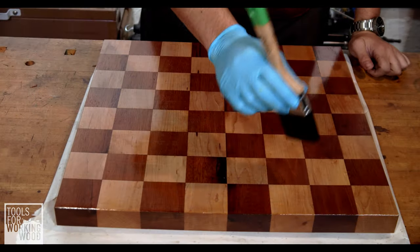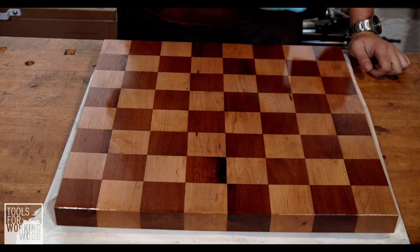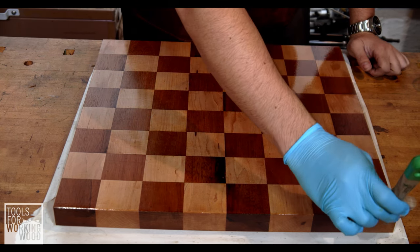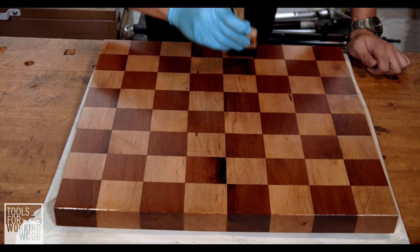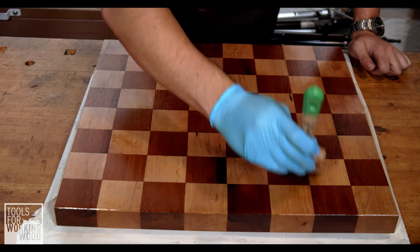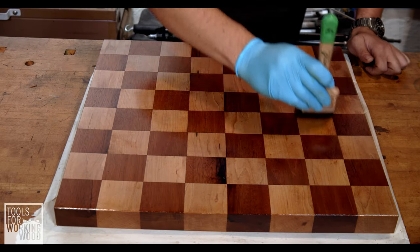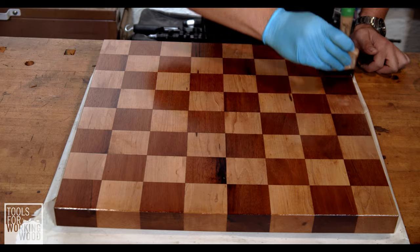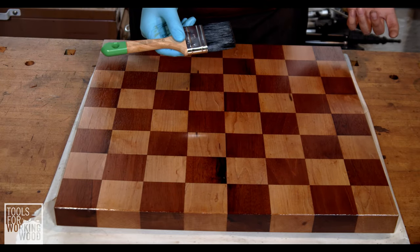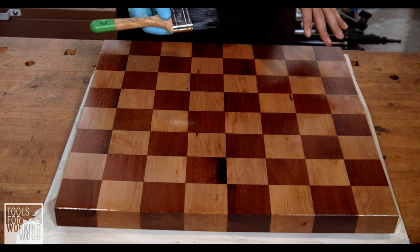Now we're ready to brush away any of the excess. We're going to use the brush in the direction of the grain to remove all of that, and we're going to do that until the surface looks like it has a nice even coat and we see no spots with any excess. It wants to look relatively consistent on the entire piece. That looks like a nice even surface — we're going to leave it at that and let this finish cure.